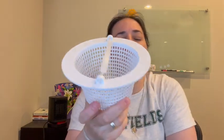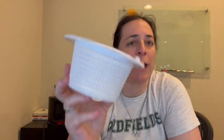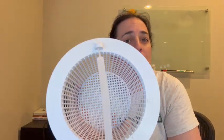Hey everyone, so I picked up this skimmer basket, which is compatible with Hayward automatic skimmers, above ground pools. If you know anything about pools, these things are important.